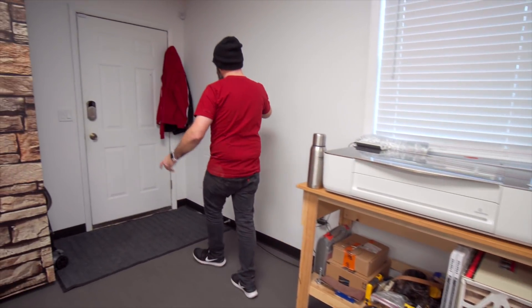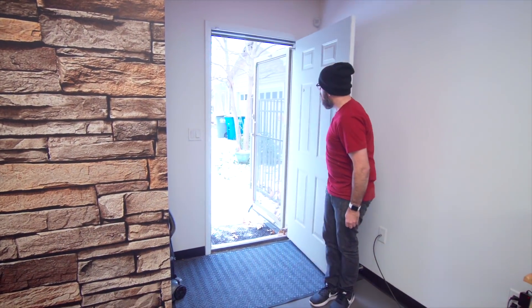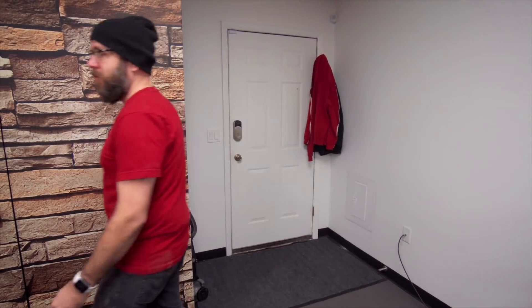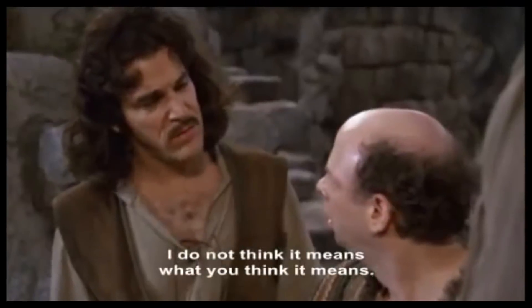Working back over here is the electrical panel that we talked about and the door to the driveway — and it's snowing. It's actually snowing in both doors right now. Inconceivable. "You keep using that word. I don't think it means what you think it means."